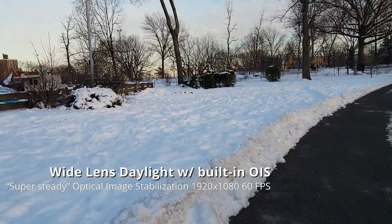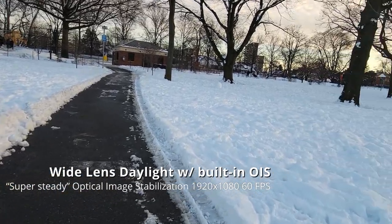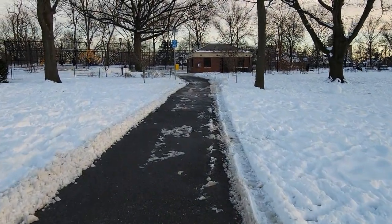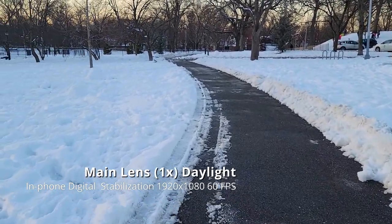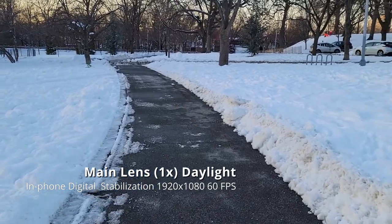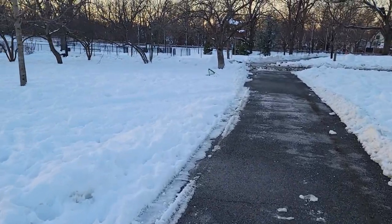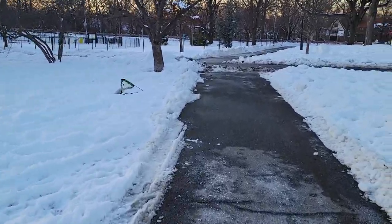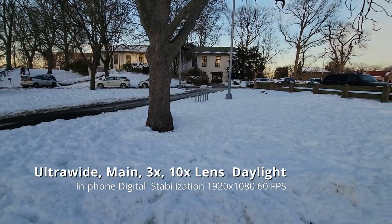I'm going to get a gimbal and do another test later, but as far as phone stabilization goes, it's pretty good. This is with regular stabilization on — you can turn that on or off by pressing the settings gear, but super steady is not on. As you might be able to see, it produces a brighter picture but it's not quite as steady. You can use all four lenses with the regular stabilization, as opposed to super steady. Here's the ultra wide with regular video stabilization, here's the main sensor.